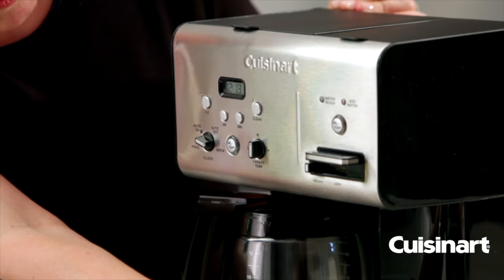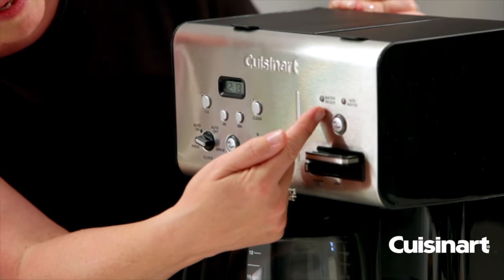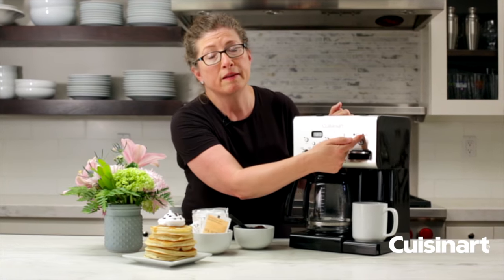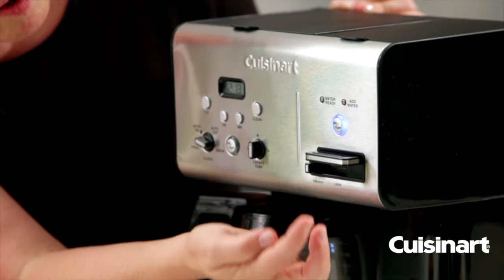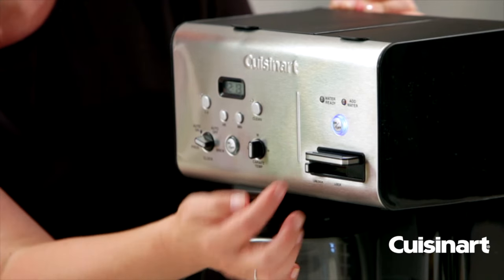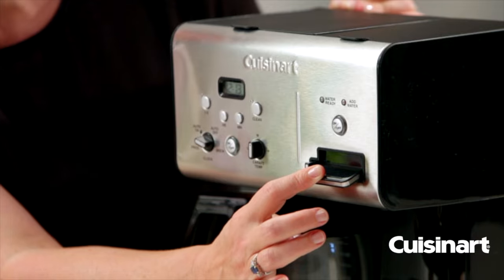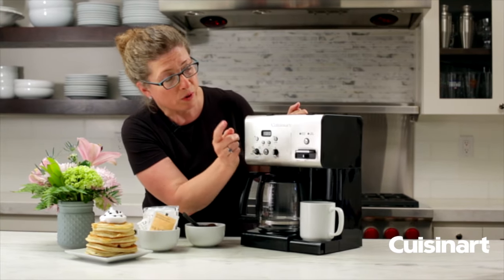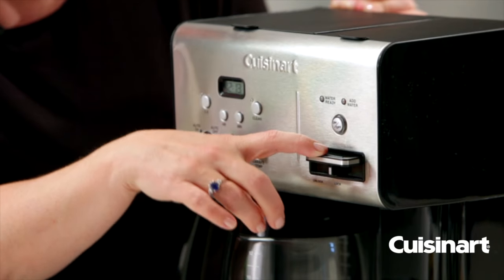On this side, this is the part that works your hot water system. You have your water ready light, which is going to tell you the water is up to temperature, and also your add water light — this will light up when your reservoir needs to be refilled. This is your on/off function. See how it's blinking because there's no water in there right now — that would let you know you need to add it. This is your dispensing lever; you just press that to dispense your hot water. It also has a nice lock feature, so if you're concerned about someone accidentally pressing it, you put that on lock and it will not press down.